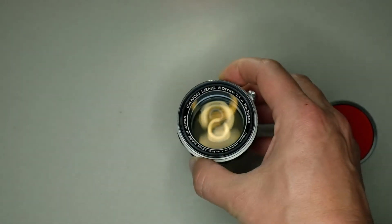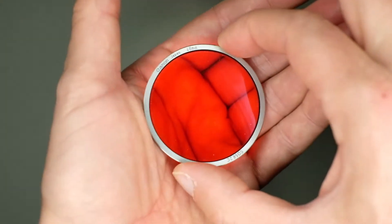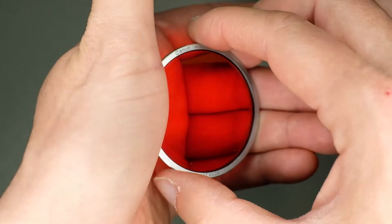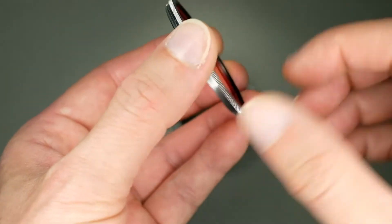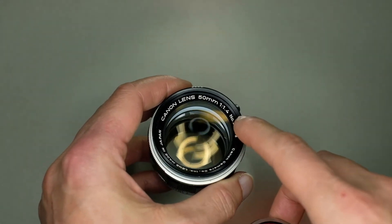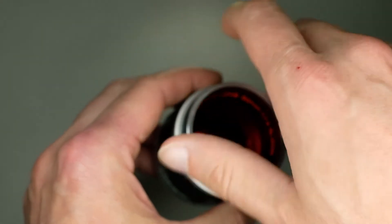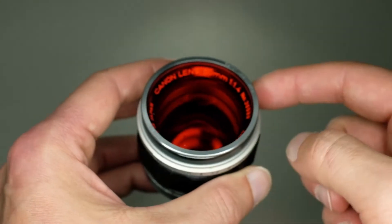If you are lucky to find its original filters, like this one — this is the original orange — they are very well made and they lack the front thread, so they are very thin and very light. Since this lens has a 48mm thread for filters, it's better to use its original filters instead of particular adapters.